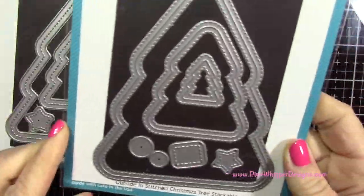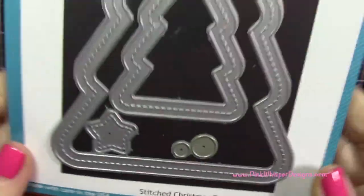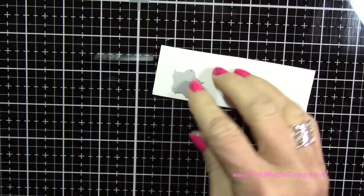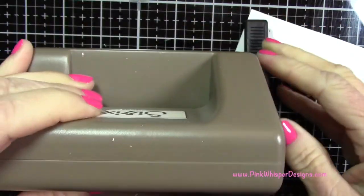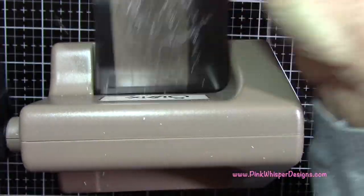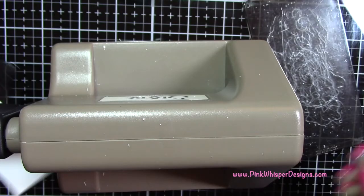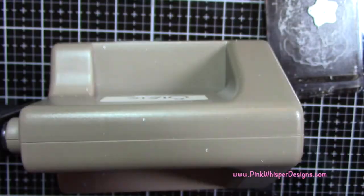Now I'm going to cut a couple of stars for the top of the tree. There are a couple of different sizes — we're going to use the stitch Christmas tree frame star, the larger of the two, though either would do. I'm going to run it through my little Sizzix Sidekick machine from Tim Holtz. I recently got it and really love it — it's nice for cutting all these small pieces, only weighs about a pound or a pound and a half, and I haven't had any problems with it cutting anything I've put through it.